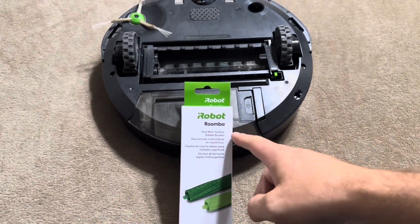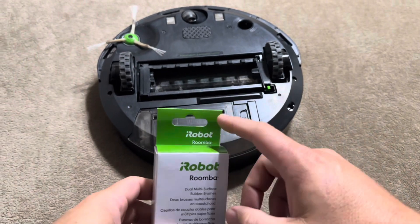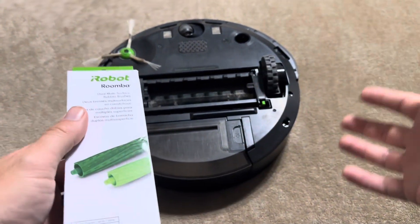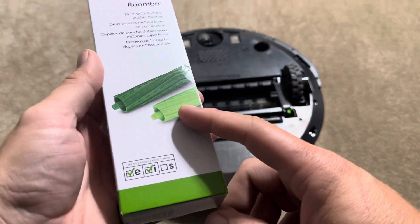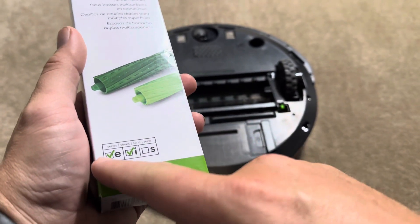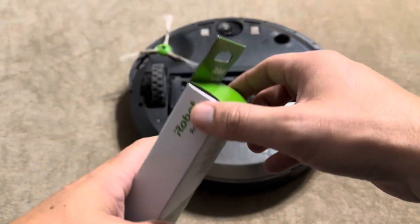Today I'm reviewing these iRobot Roomba replacement brushes. These are actually made by iRobot — there are a variety of generics you can purchase online and in stores, but these are the authentic ones made by iRobot. These are for the E and I series. I have the i3 here, so this is what I'm going to be putting them into.